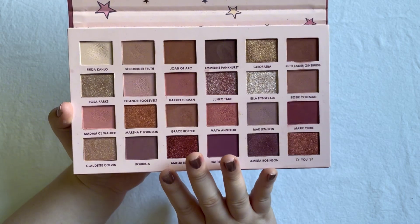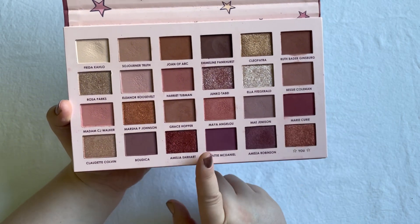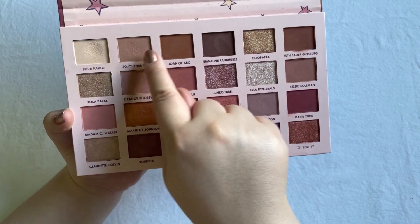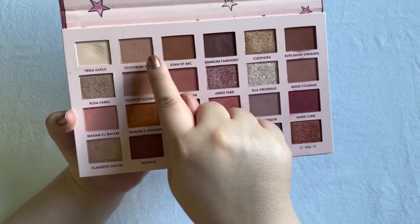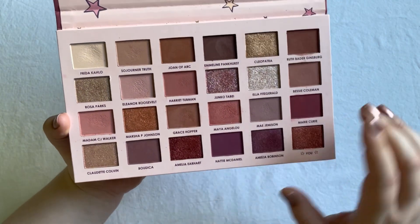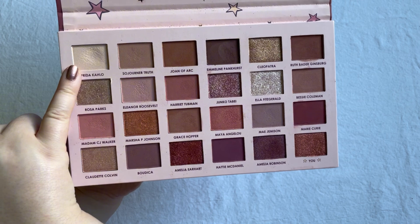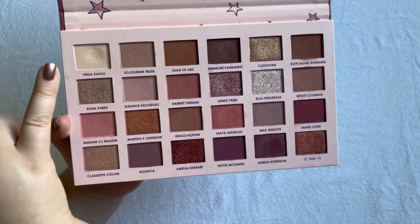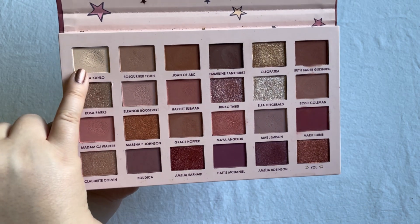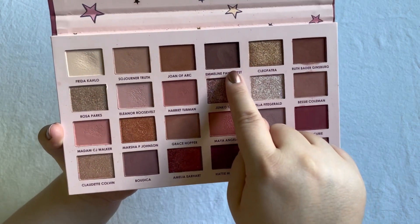I have some eyeshadows I used five times - those are the two eyeshadows in the first row. As for the four shadows I used ten times: I obviously used the first shade up here a lot - I actually used it over ten times, I used it fifteen times, so you can clearly see a dip in that one. The second one I used ten times is this dark brown shadow, which I used underneath my lower lash line a lot.